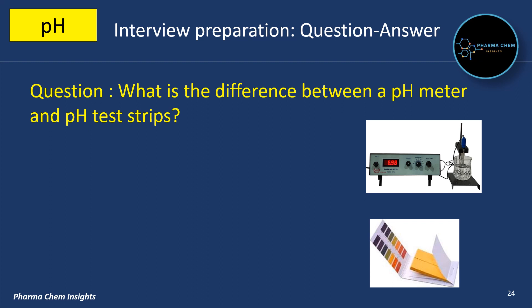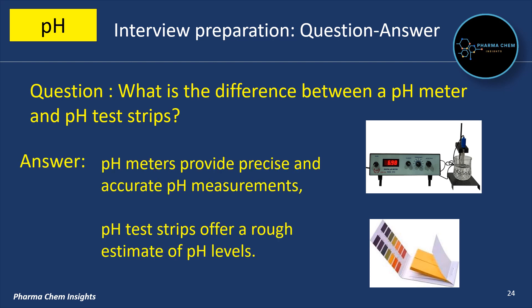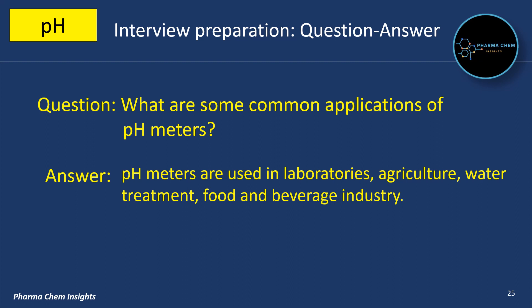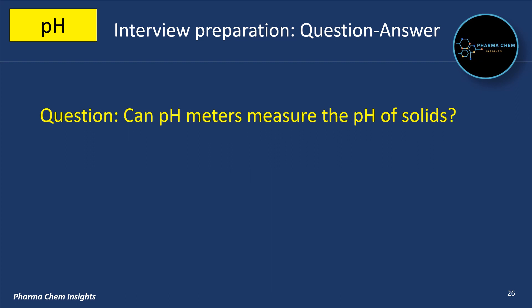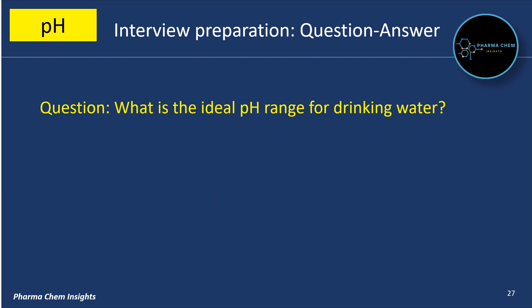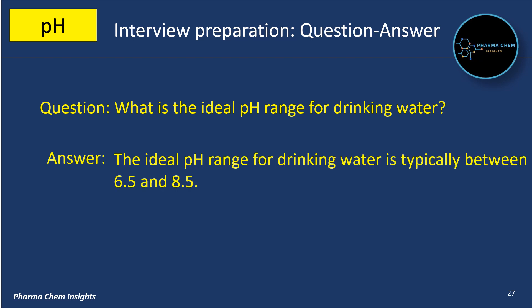What is the difference between a pH meter and pH test strips? pH meters provide precise and accurate pH measurements, while pH test strips offer only a rough estimate of pH levels. What are some common applications of pH meters? pH meters are used in laboratories, agriculture, water treatment, and the food and beverage industry. Can pH meters measure the pH of solids? No — pH meters are designed to measure the pH of liquid solutions. What is the ideal pH range for drinking water? The ideal pH range for drinking water is typically between 6.5 and 8.5.